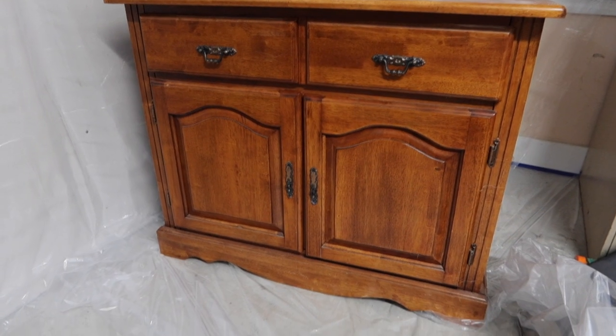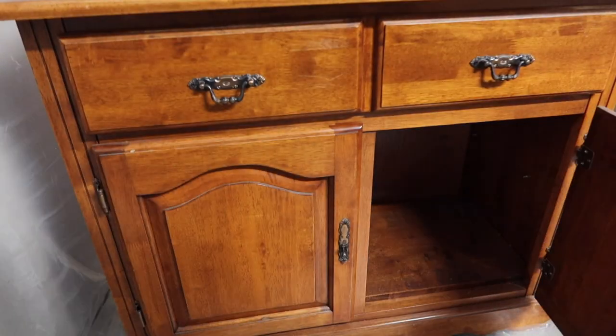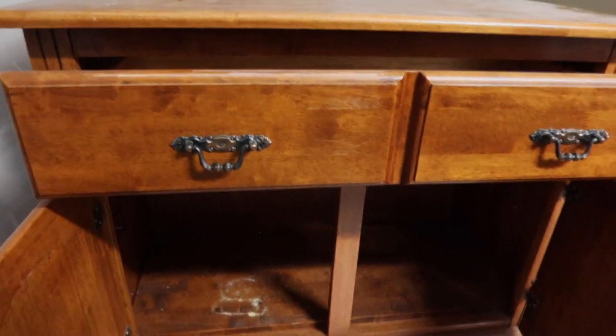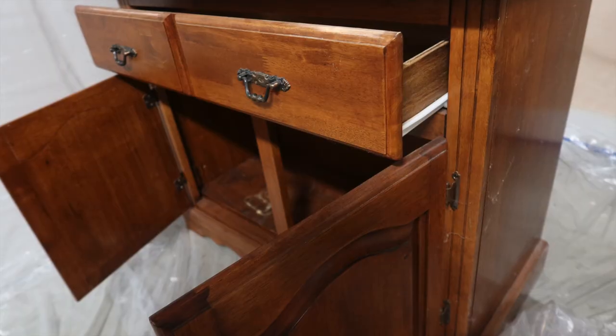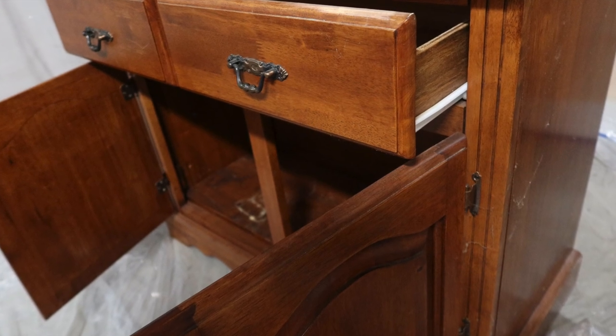Here's what the cabinet looks like before I did anything to it. It is a decent cabinet, but it's not the highest quality wood. The reason I can tell is if you look at the sides — you can always tell how high quality it is based on the seams and the way the wood comes together.